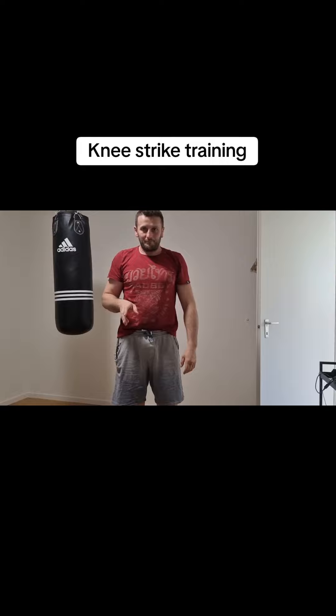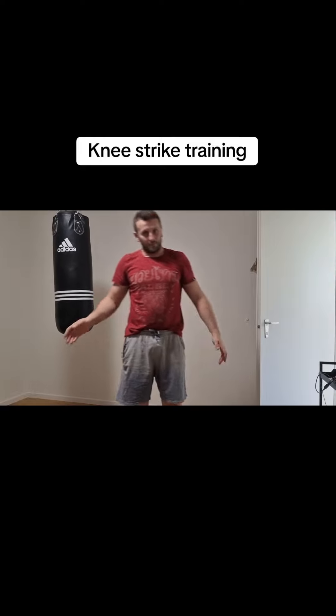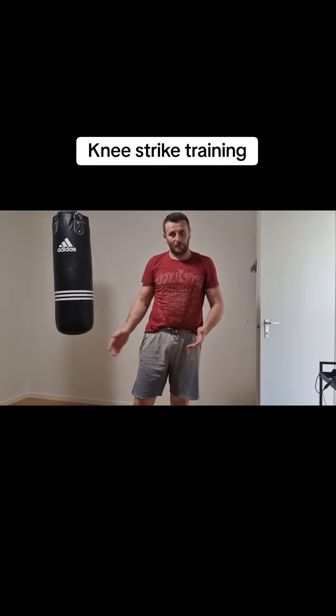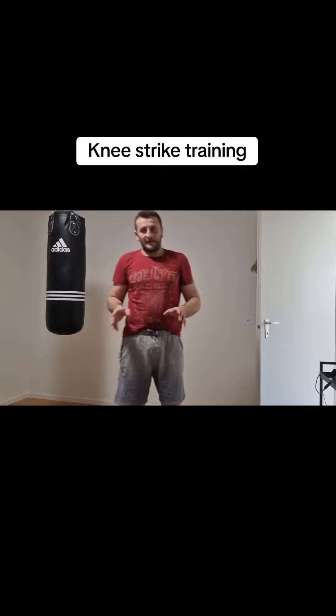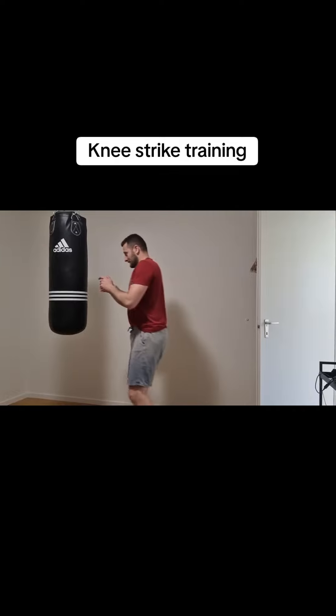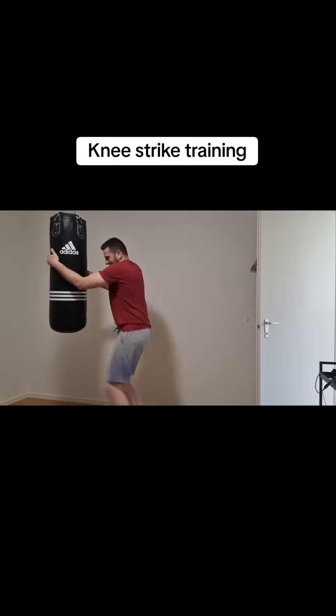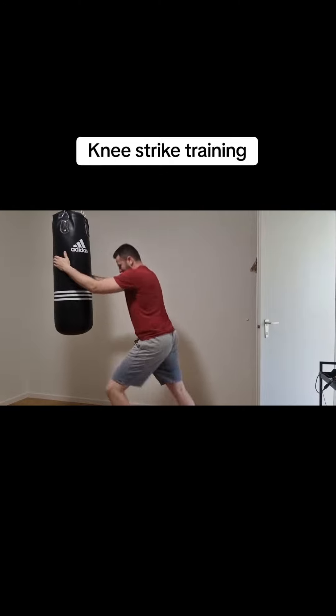And when you do this knee strike on the street, look that you give the strike here to the groin. Because in most cases this will end the fight. Again, like that.